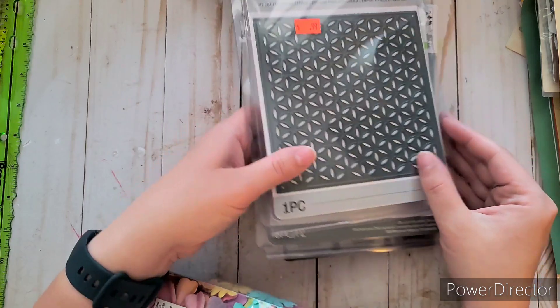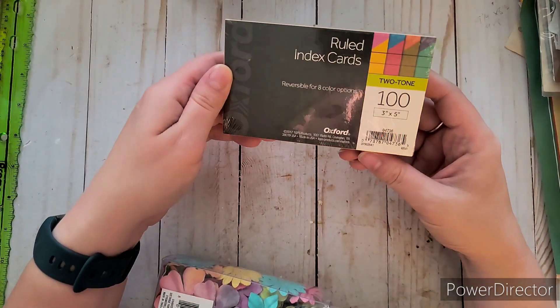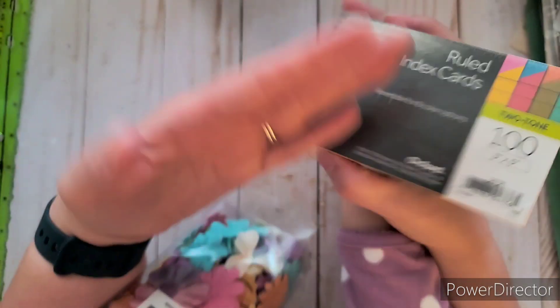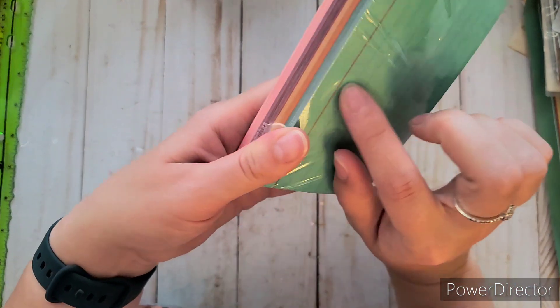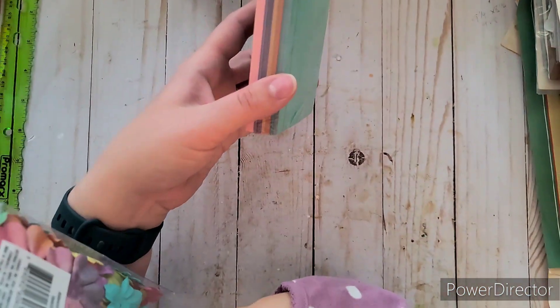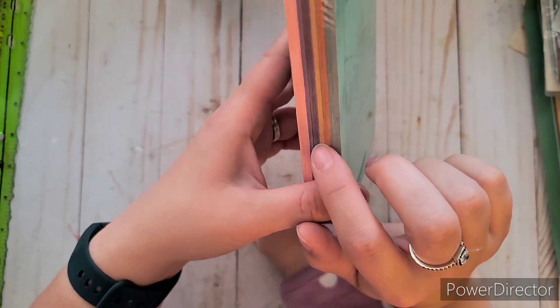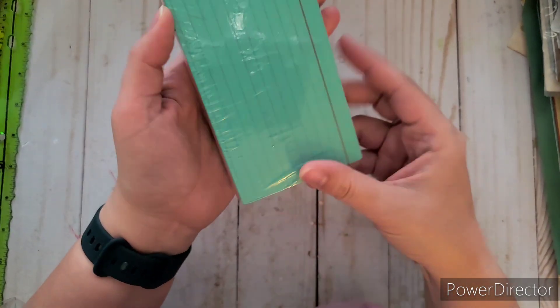There was also a really cool die cut that embosses into the design, only 99 cents — if that were Tim Holtz it'd easily be over $20. Then we stopped at Meijer and I found index cards in non-standard colors: teal, pink, purple, and an orangey fall color. They were around 89 cents in the school supplies section. I thought these fall colors were perfect.